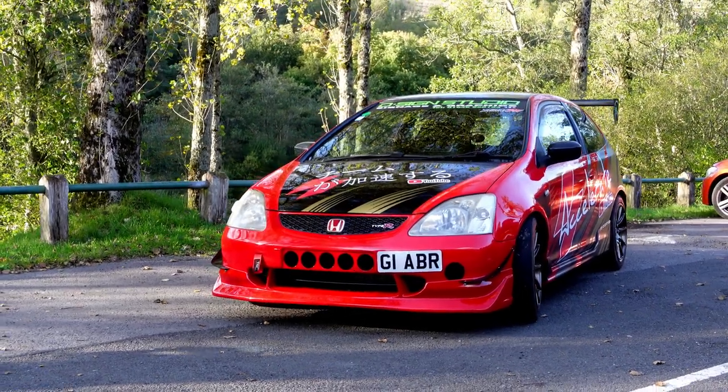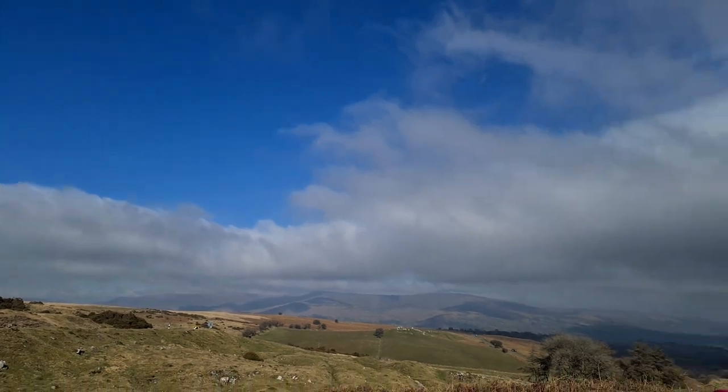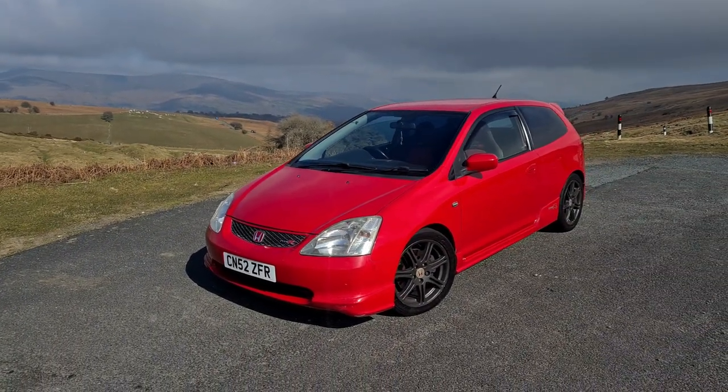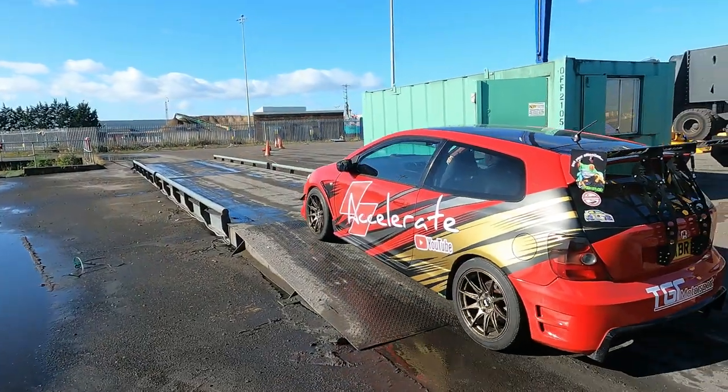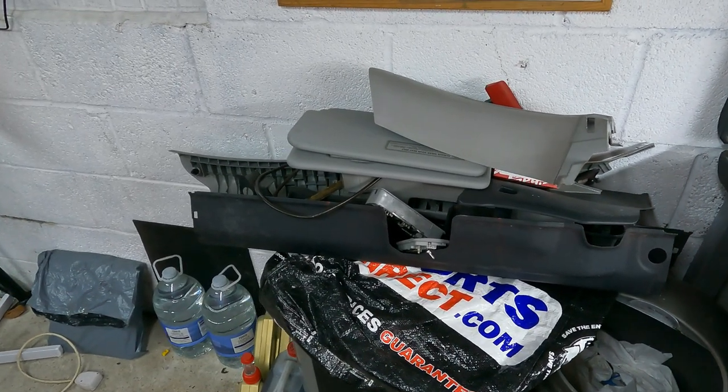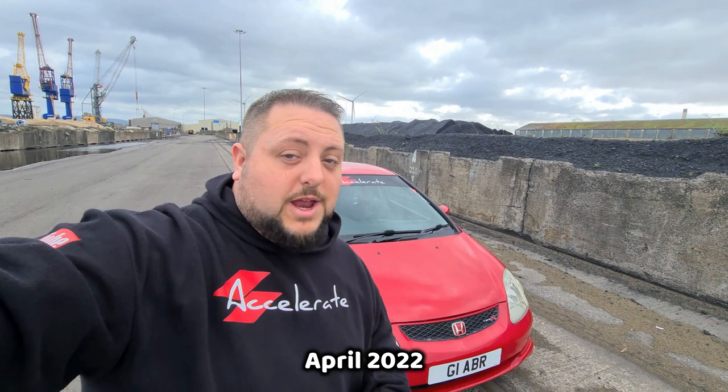Now when I first bought the car, the plan from day one was a full track build - to strip as much weight out of it as I could. So we wanted to do it properly. Basically what we're going to do for you guys and for us is to measure it before and after. A lot of people strip parts and weigh the parts, but we're actually going to weigh the car before and after to make it that bit more accurate. We're at a weigh bridge, just to get a very very accurate reading.